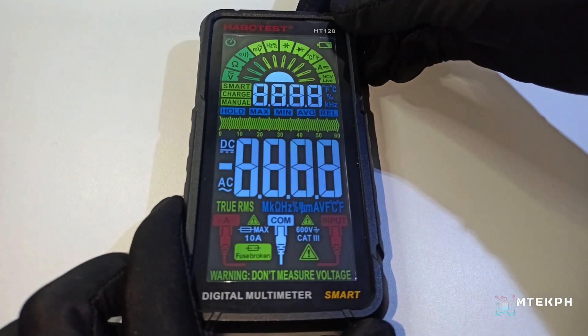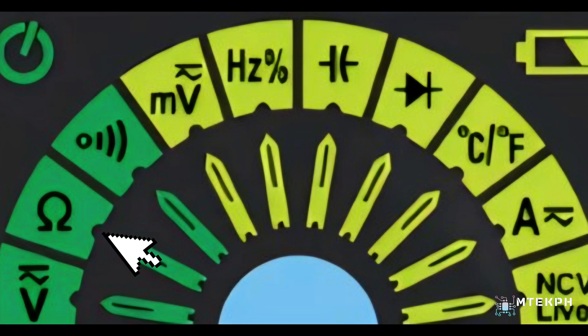When you turn it on, it automatically measures DC and AC voltage, resistance, and continuity.